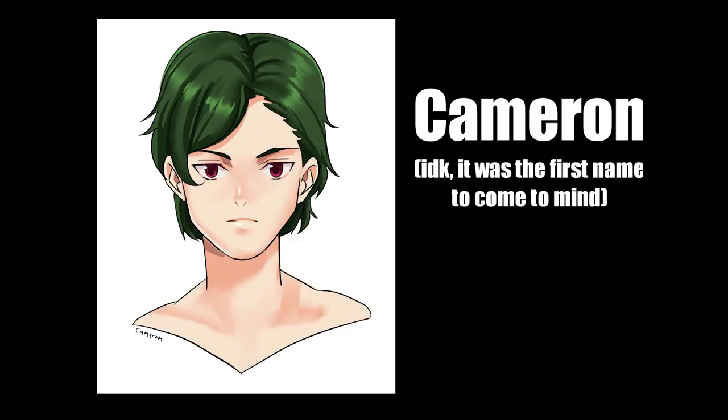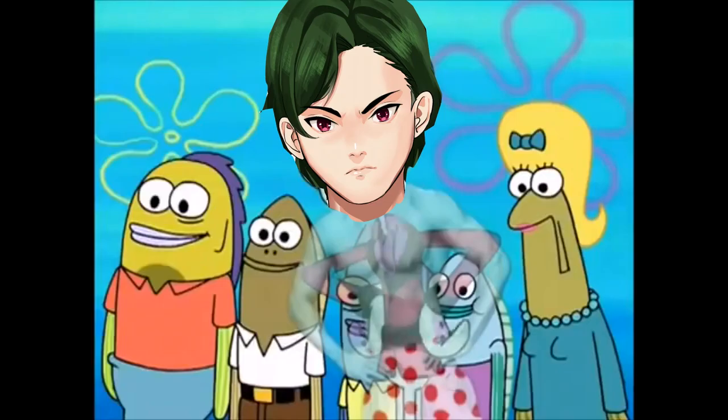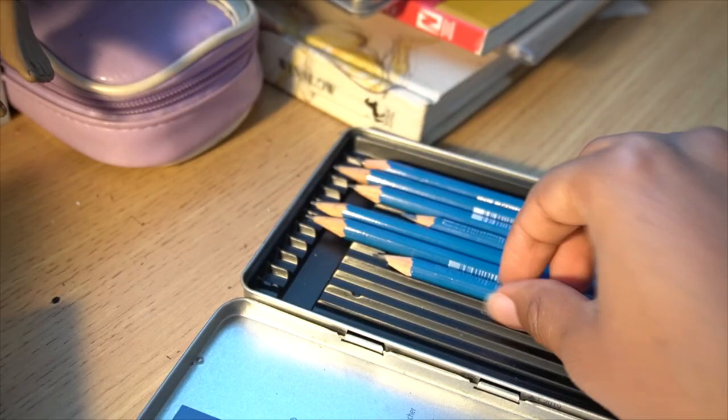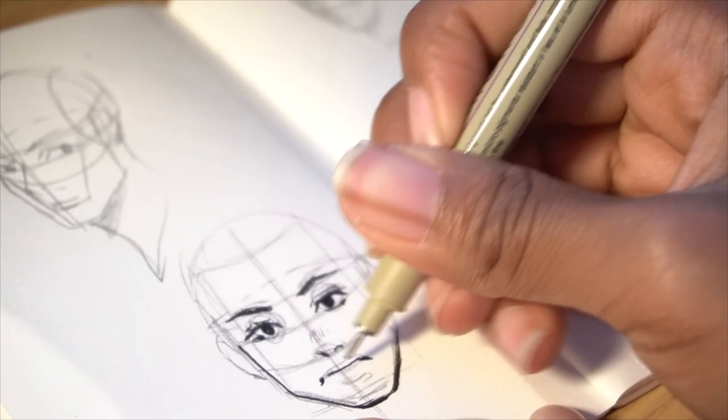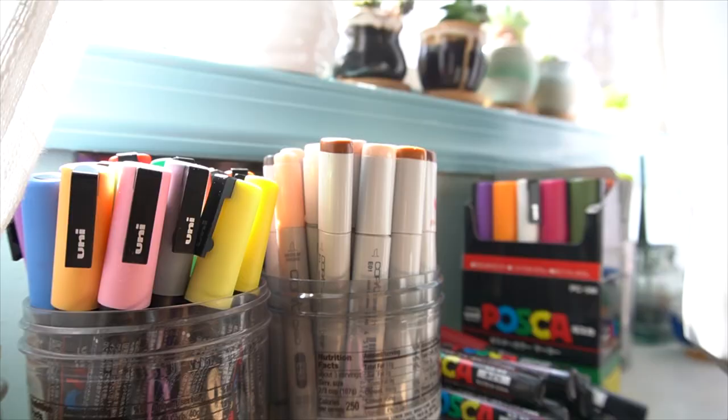This is Cameron, and I created this image a week ago. This is Cameron 2.0 a week later. In this video, I want to share my process of studying and some tips you can use for your own drawing quests. So if you're ready to level up, keep watching.